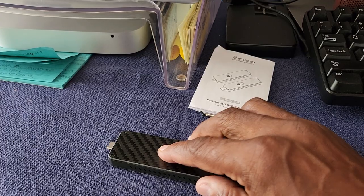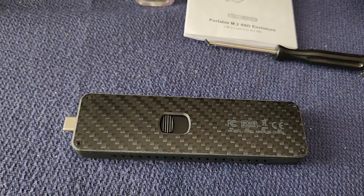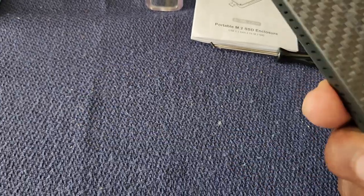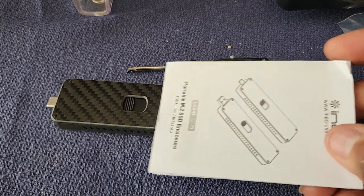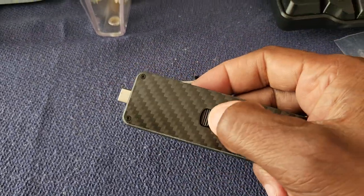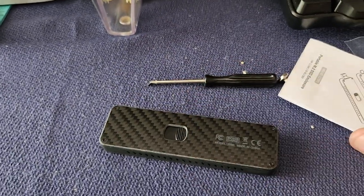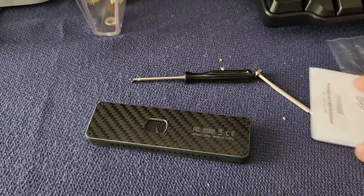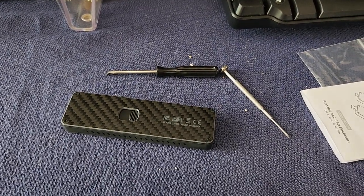I hope this video will help someone else who thought the enclosure wouldn't work because the instructions didn't mention anything about smaller cards and that you had to pull that piece off in order to get it to fit. Thank you very much, see you next time!